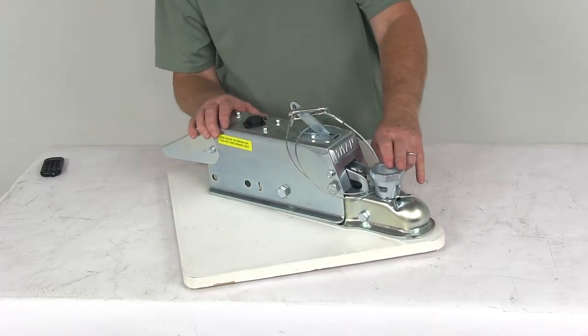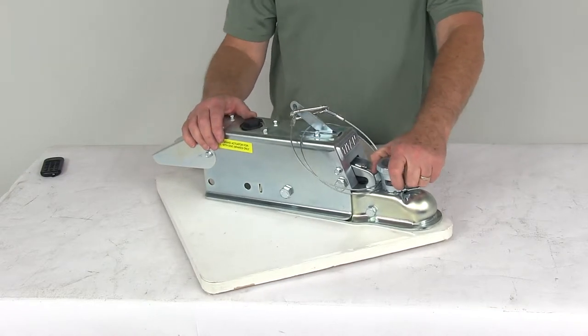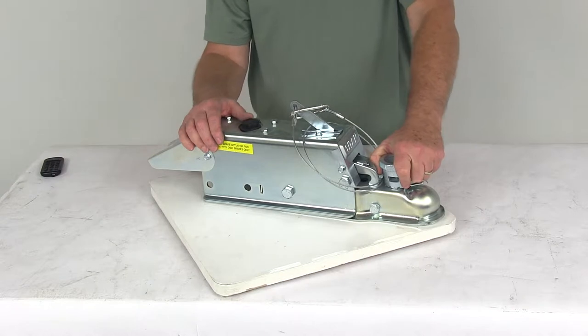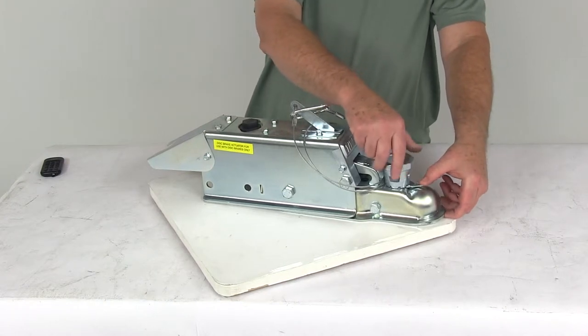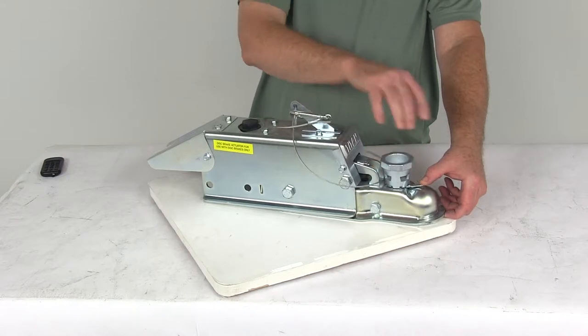This one is a multi-fit ball design — it's easily adjustable to fit different ball sizes. It'll fit a 1-7/8 inch diameter hitch ball, 2 inch, and even 50 millimeter hitch balls. Basically, just by turning this hand wheel you can tighten the coupler around the ball. Push that lever down to unlock it and you can turn or tighten it whichever way you need to go.